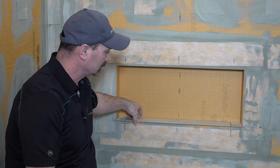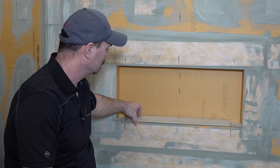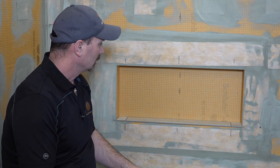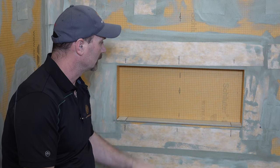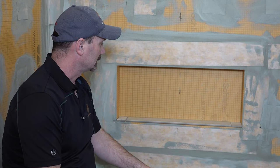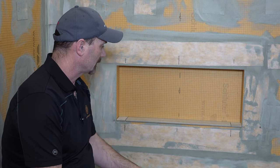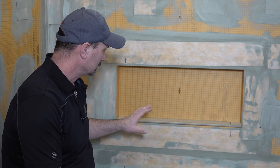We're also going to slightly tilt — I'm exaggerating here — but slightly tilt the bottom tile so that the water will drain out. Obviously the niche has all been installed; it's a pre-made unit. You can see that on one of our other videos for installing KERDIBOARD and that's all ready to go. It's been installed level, and that's key so that you don't have to mess around too much tile-wise to straighten anything out. So that's the gist of it — let's get right into it.